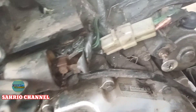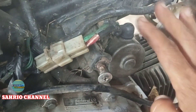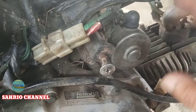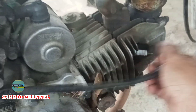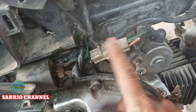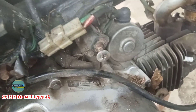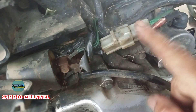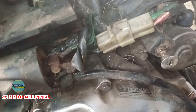Keluhannya teman-teman habis ganti coil starter. Ini sudah lima kali ganti coil starter, motor ini tidak bisa normal sama sekali. Tapi bukan coil starter yang bermasalah ya teman-teman. Kalau soket ini dipasang, pengapiannya hilang. Kalau soket ini dipasang, pengapiannya hilang sama sekali. Tapi kalau dicabut soket yang ini, pengapiannya ada, normal sama sekali. Penyakit langka ini teman-teman, heran ya.